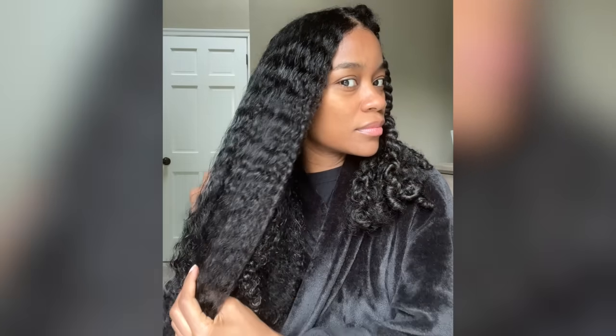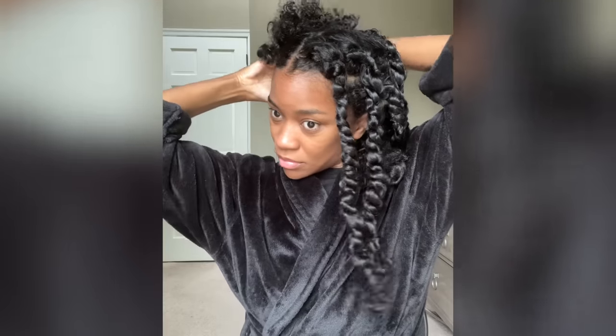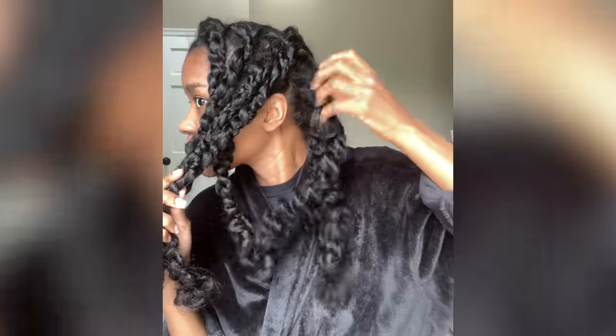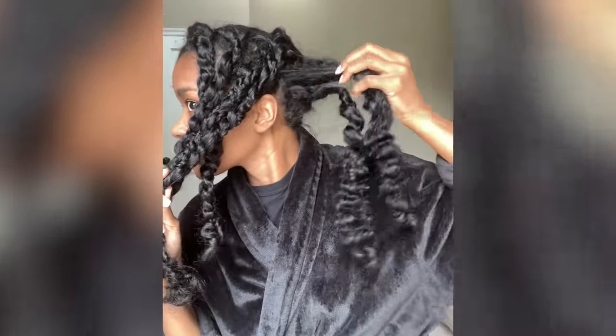Hey lovelies, it's Ebony and I'm back with a hair tutorial for you guys. I put a clip of this hair tutorial on my Instagram page and it's kind of going viral right now. The good news is that the hair dryer and the flat iron that I use are currently on sale at Nordstrom for their anniversary sale, so I had to make sure I got this video up for you guys in case you're interested in purchasing. Let's get into it.